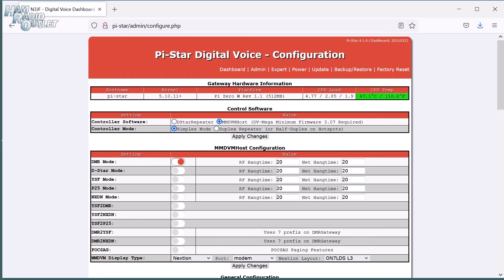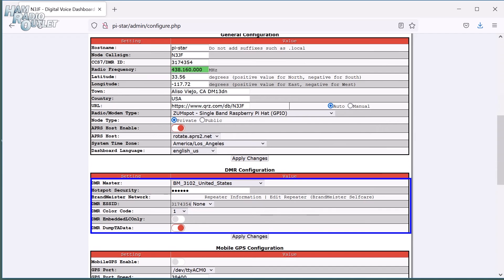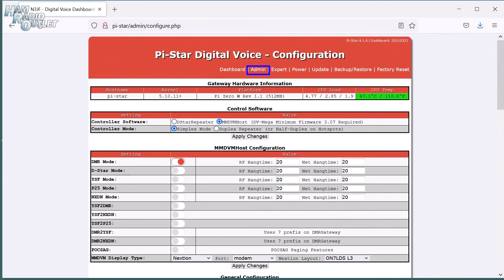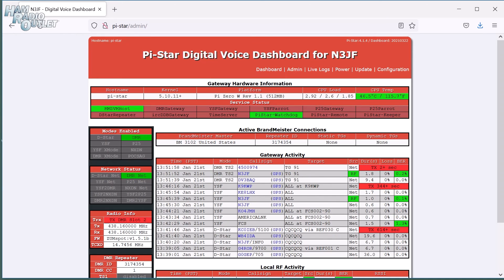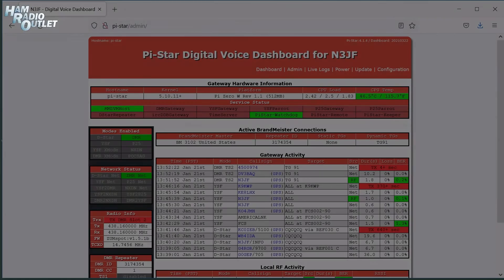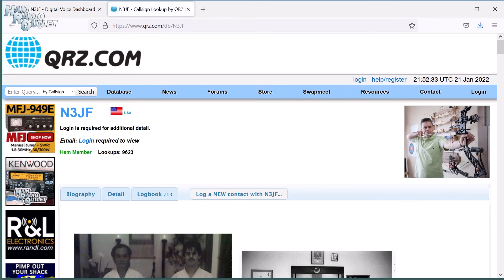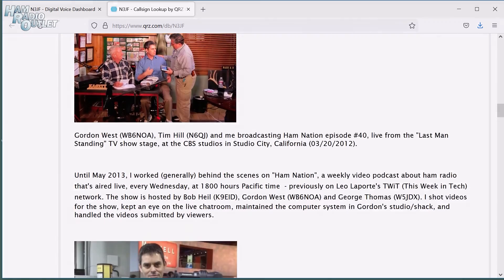After the reboot, if we scroll down the configuration page again, you'll see that the DMR Configuration screen contains much less information. If we scroll back to the top of the page and click the Admin link, you'll see that we're now active on DMR. One cool thing you can do on all the digital modes is click on a station's callsign in the dashboard. When you do that, you're automatically taken to the web page they set up in their Configuration tab. I set mine to automatically go to my QRZ page.